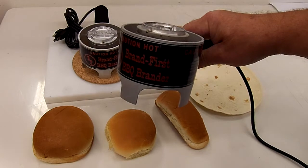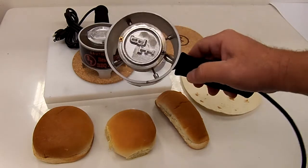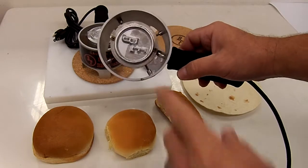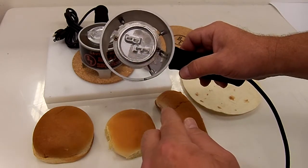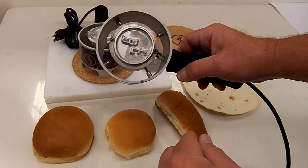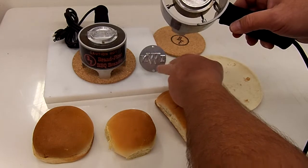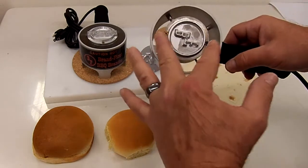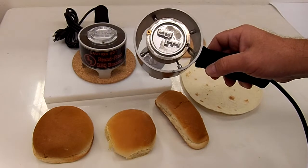I'm sure you'll find some other uses for it, and you can also brand meat with it. The unit comes with one interchangeable logo head, and you provide us with your logo and we'll custom engrave it to fit. If you want to buy additional logo heads, you can later. They're simply put on with two little Phillips head screws, so they're easy on and easy off.